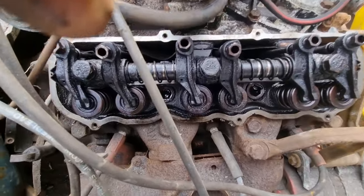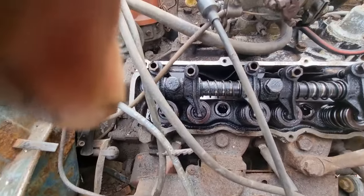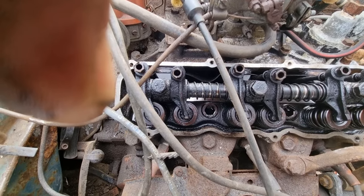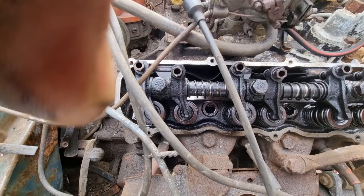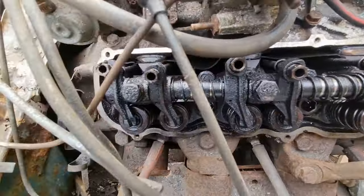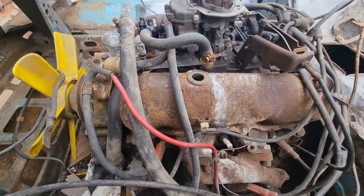I'm going to spray some oil in. Doesn't look too bad, a bit grimy — interesting. I'm just going to spray some oil in, then I'm going to take the other side off now.